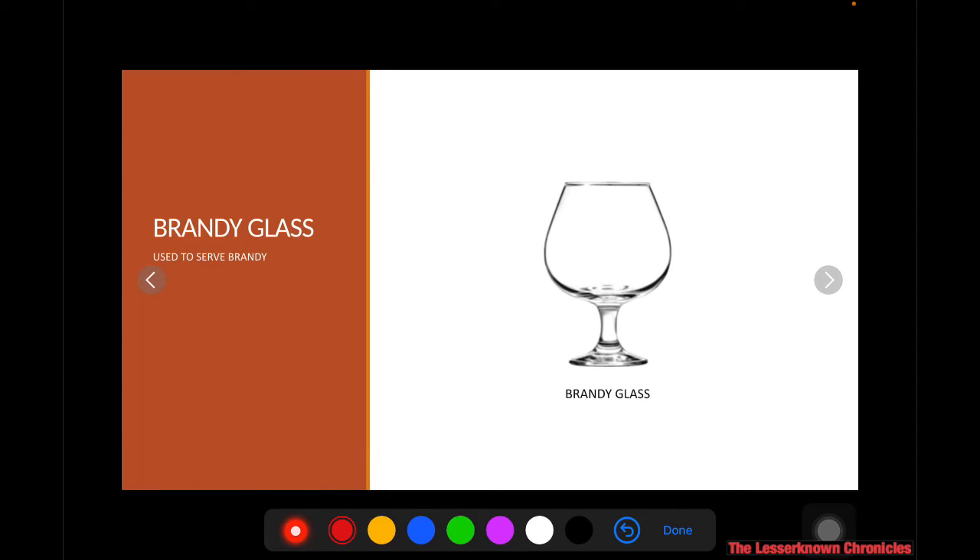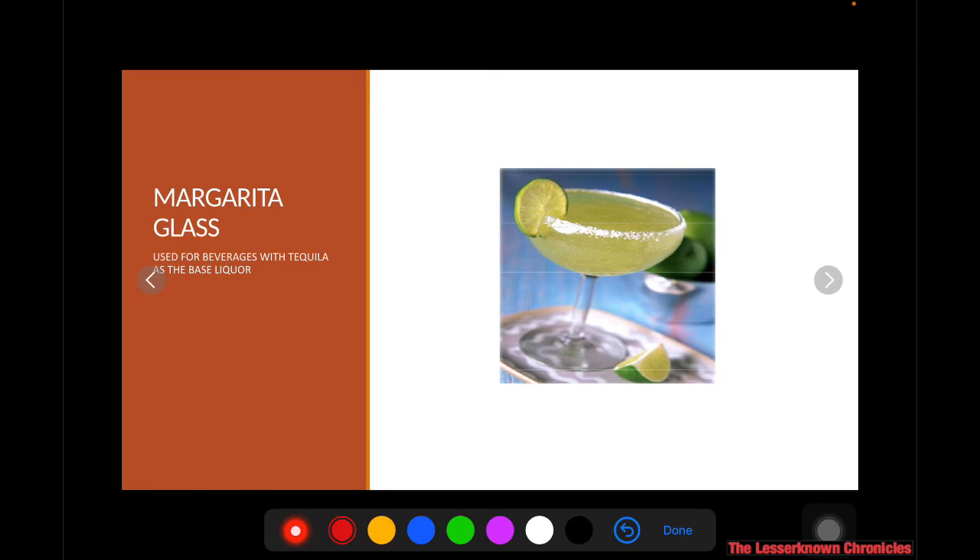Next, you have the brandy glass, which is used to serve brandy. A brandy glass is also part of the stemware because it has a stem. Next, you have the margarita glass, used for beverages such as margarita or any cocktail that uses tequila as the base liquor. So if you're going to mix a cocktail where the base is tequila, you're going to use the margarita glass.